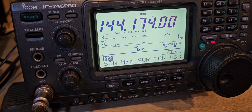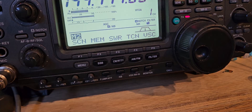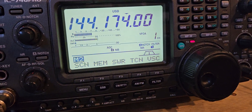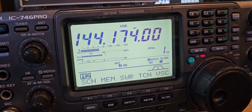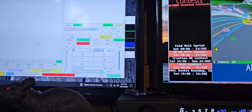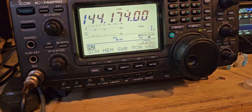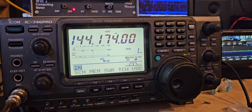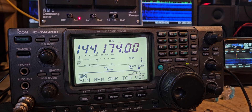Alright guys, I'm actually doing 2 meter FT8 right now. I don't know how many watts I'm doing — probably like 20 or 30. I don't really expect anybody to be on here, I just want to see if it actually works. And it does work, and I can do 100 watts on here no problem.